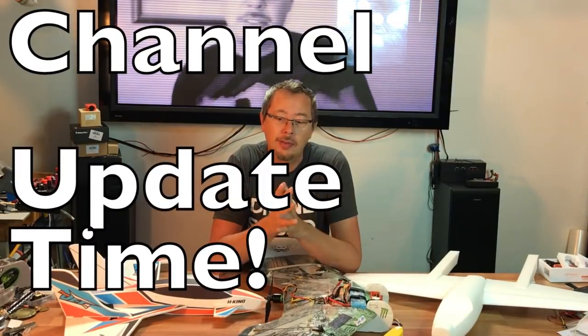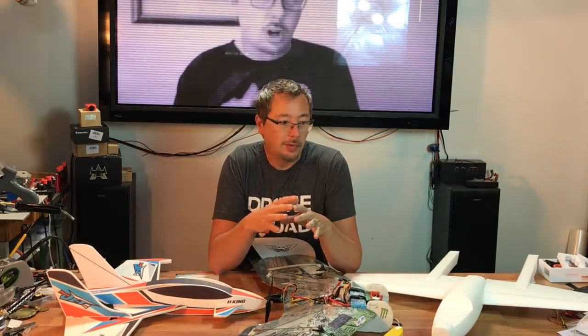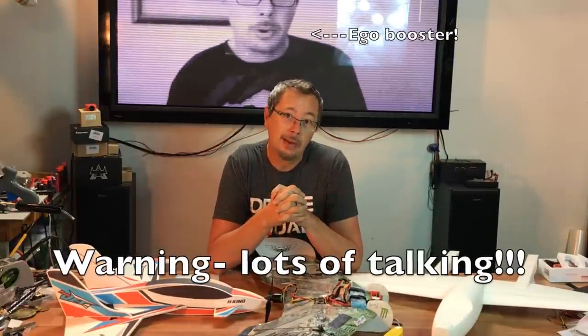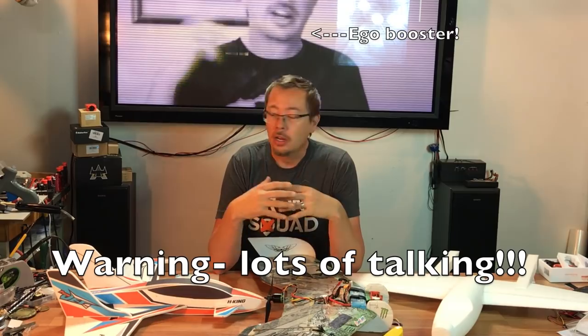Hey guys, how's it going? It's 7demo7 and I've taken a bit of a break off of doing videos for the holiday season but I'm kind of getting back into it. I thought I would show you guys what's coming up on my channel. If you guys follow me on Facebook, a lot of you guys will know some of the things going on, but there are some new things here so stay tuned.